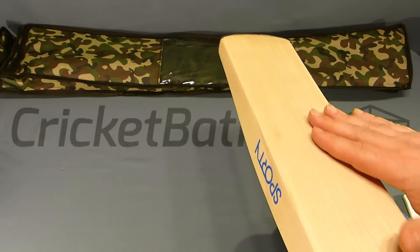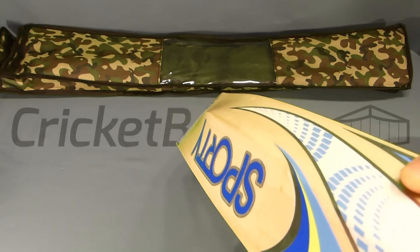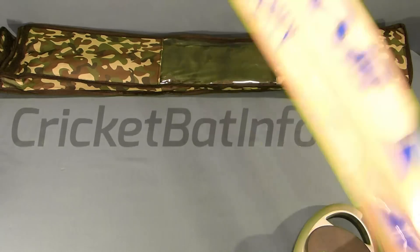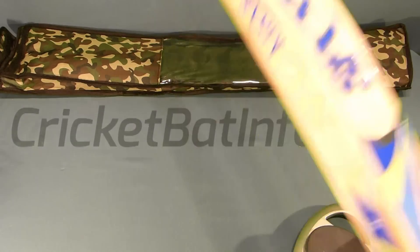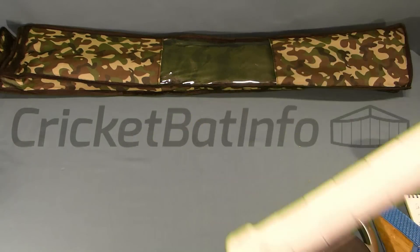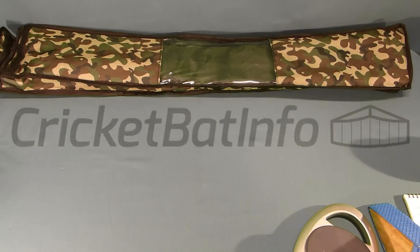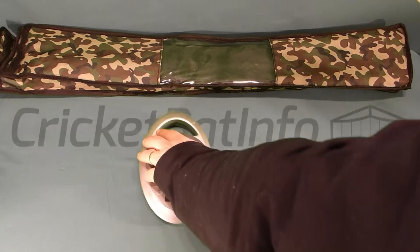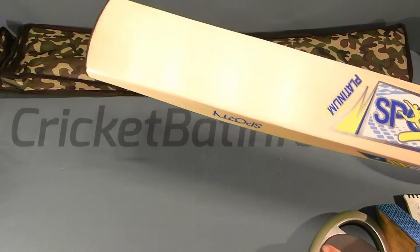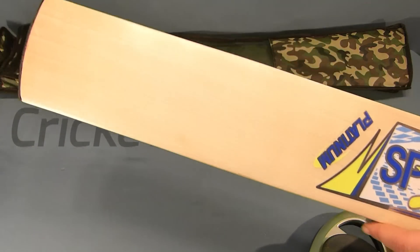The face is pretty much flat, maybe one to two millimeters of camber on it, with about two to three millimeters of concaving taken out the back. In my hands it's a very light pickup bat, and that's purely because of the counterbalancing. I honestly thought this felt maybe 282-289 grams, but to my surprise it's actually 212 — and it picks up nice for its weight.